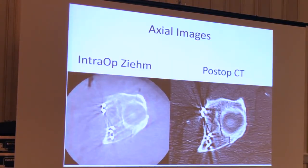You can see what I got in the operating room — the intraoperative axial cut of the dome — and the post-op CT scan, just to see the quality and comparison of the two images.